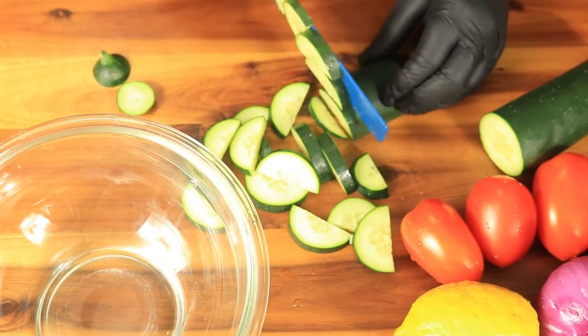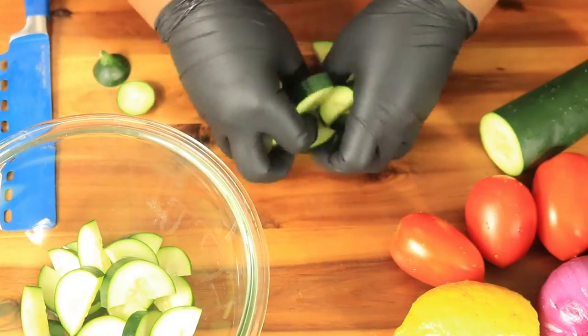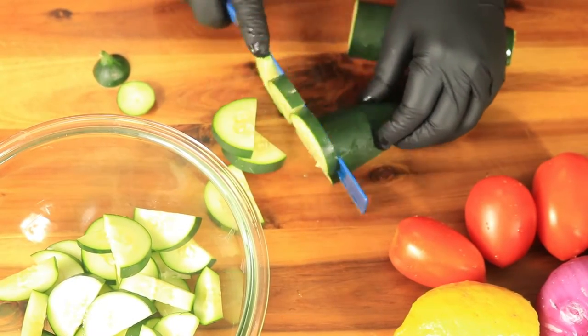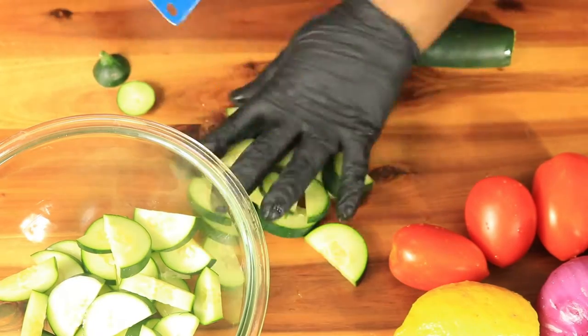First I like to get started with cutting up all of my vegetables for my salad. I have cucumbers, tomatoes, and purple onions. As you can see, this little mini salad does not come with lettuce, carrots, or anything. I just wanted a simple salad that'll go well with my fish.